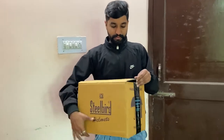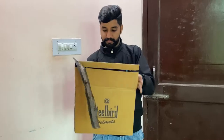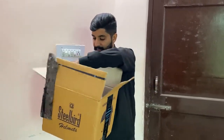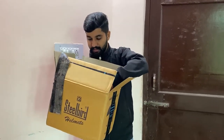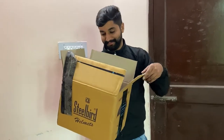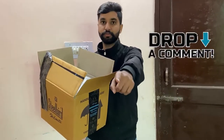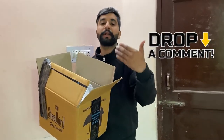First let's open it. This is one number. If you want to see this video, please like, share, and subscribe. And please comment on it.